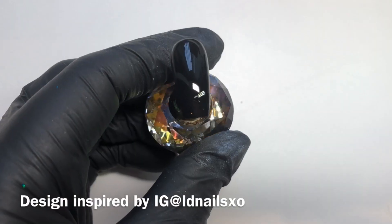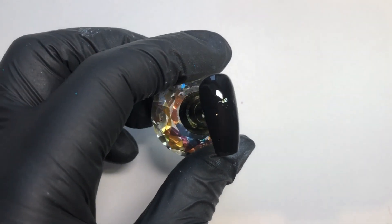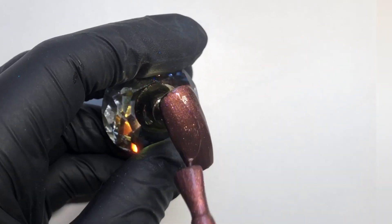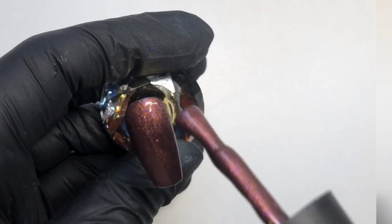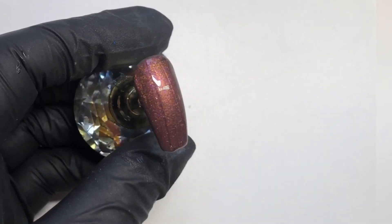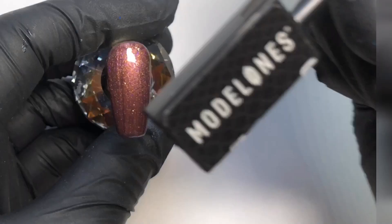This is the magnetic polish I used, called Galactic Mist. You are going to need to apply a black gel base first and cure that, and then put the magnetic polish over the top — but you don't want to cure it until you've got your magnet and placed that over the top.